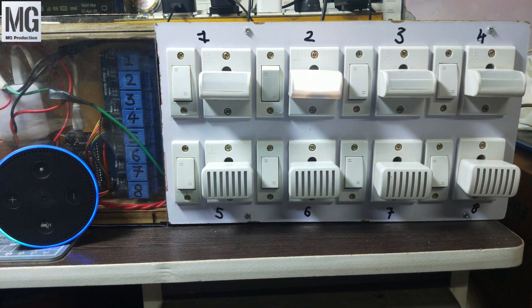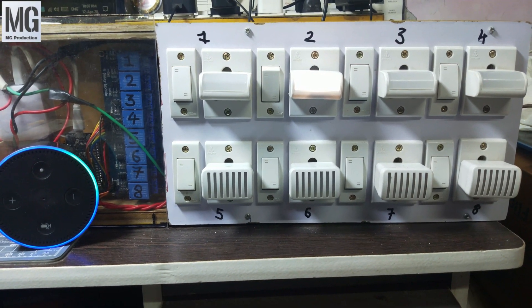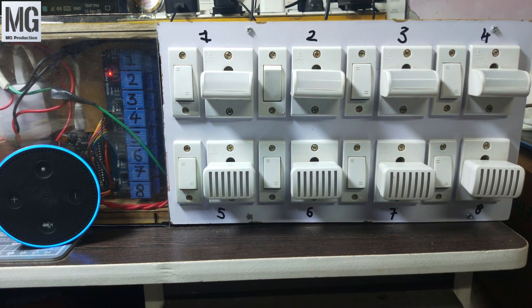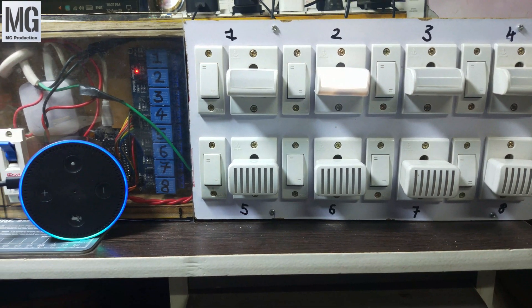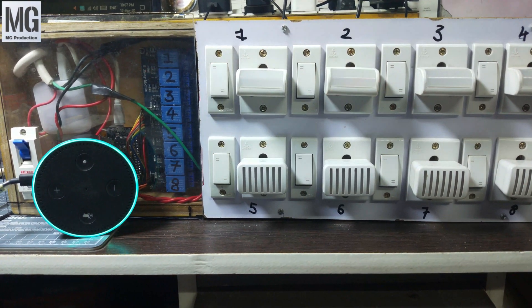Alexa turn on relay two. Alexa turn off relay two. Alexa turn off relay one. Alexa turn off relay two.